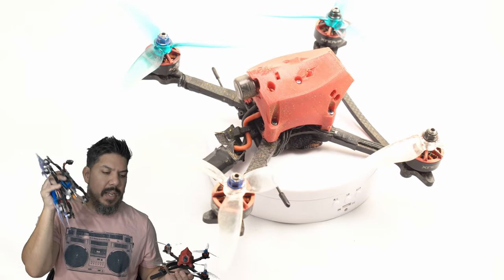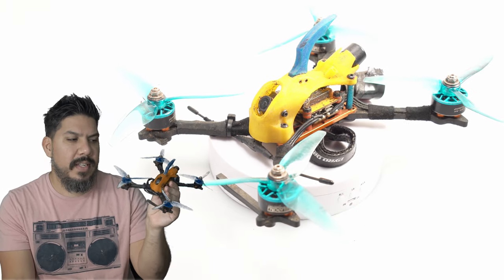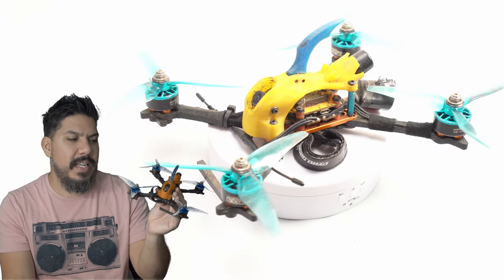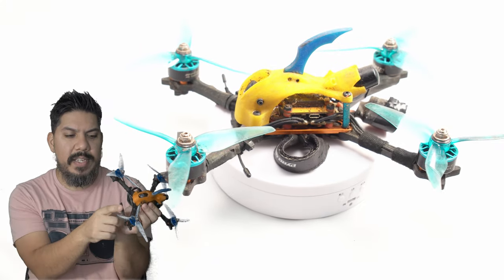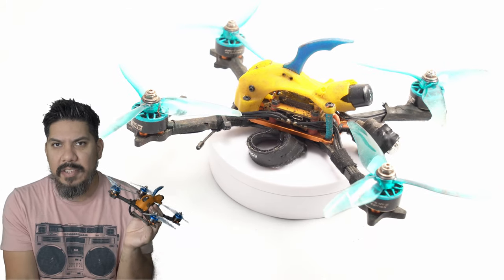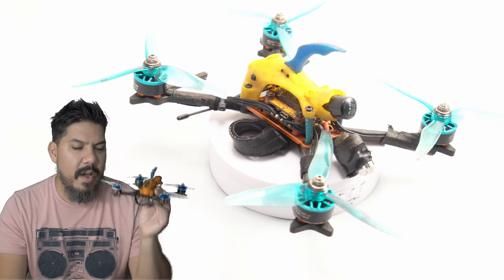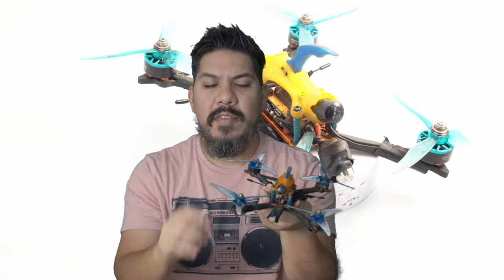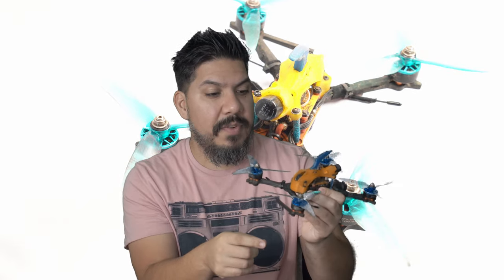I'm bringing an extra set of motors in case I need to make any swaps. Then as an absolute emergency quad, I'm bringing this — it's been run for almost three seasons now. This is the Hyperlight Floss 3. The brace is broken but the arms are still okay. This is only if everything else breaks and I still need to compete. The standoffs are still bent from the last time I crashed hard into a gate, and the pod is starting to show damage — but I'll still send it if I need to.